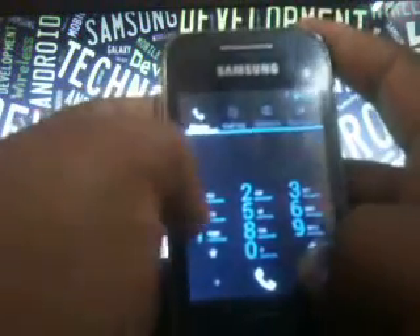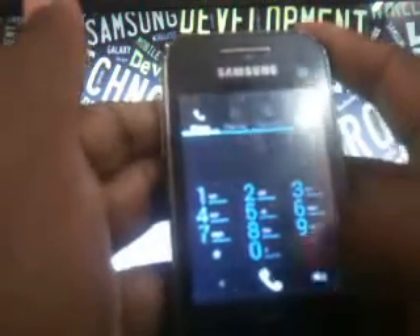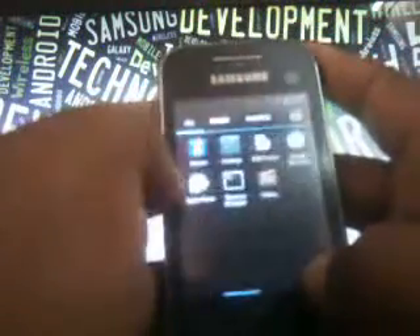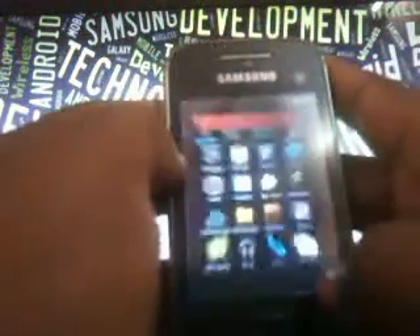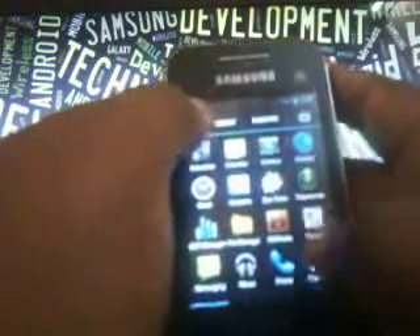Here is the keypad — it's quite small but easy to type in. Log, contacts — it's all the same. The gallery has got a small problem; you have to replace the application and a fix will be added in the description.